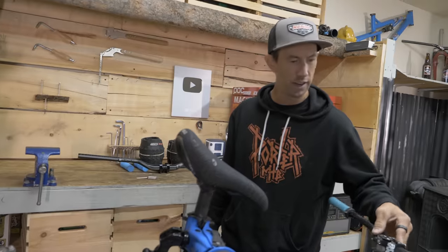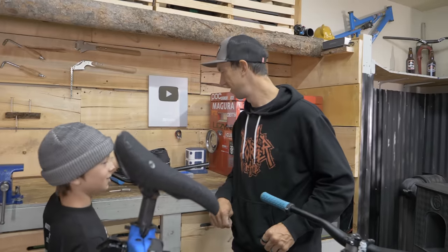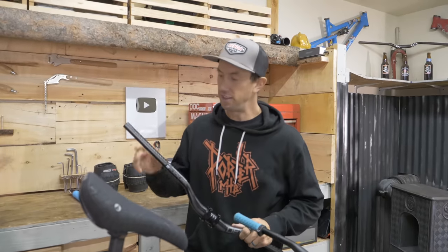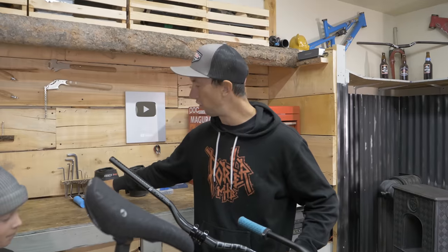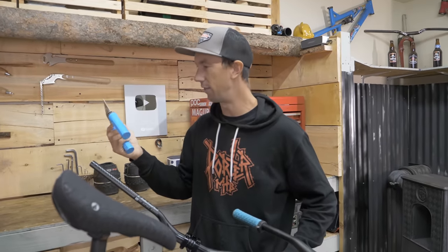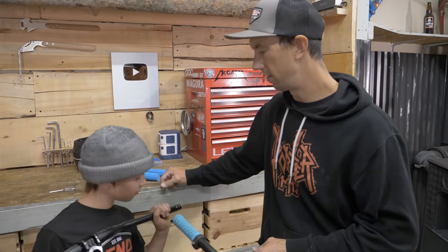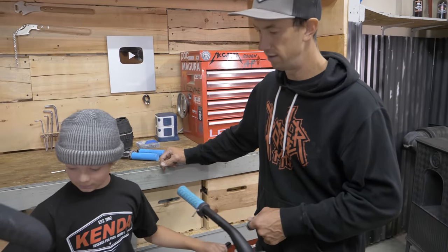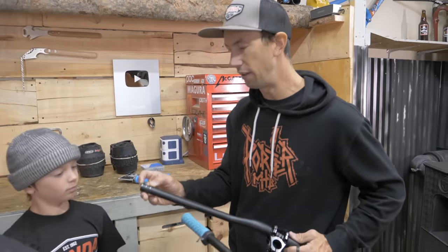Next we swap the bars out. These new Deity bars look so sick — they're a 38mm rise, which is taller than the stock bars and better now that Owen is taller. We're also putting on Deity Knuckle Duster grips, which are our favorite grips for the whole family. The width feels really good, but we might cut them down to 750mm, taking about an inch off each side.